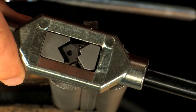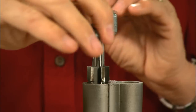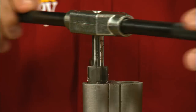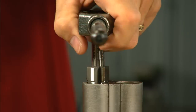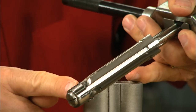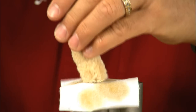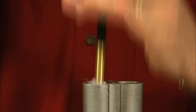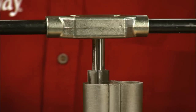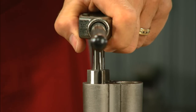Using a large tap handle, turn the reamer in a clockwise direction. Note the chips at the front of the reamer and brush them away as you go. Don't forget to clean out the chamber each time you clean the reamer, and continue turning until the shoulder of the reamer just touches the rim recess.